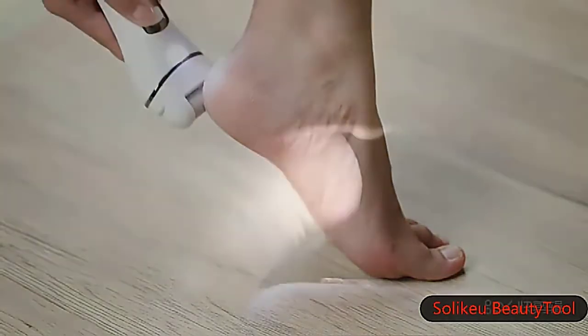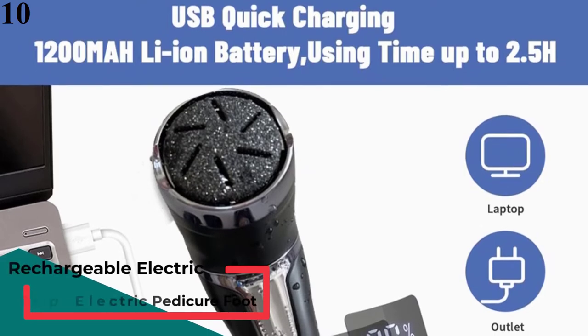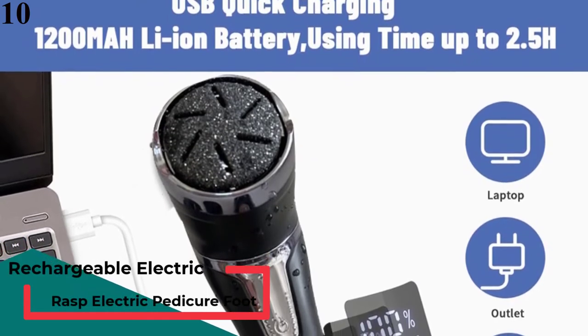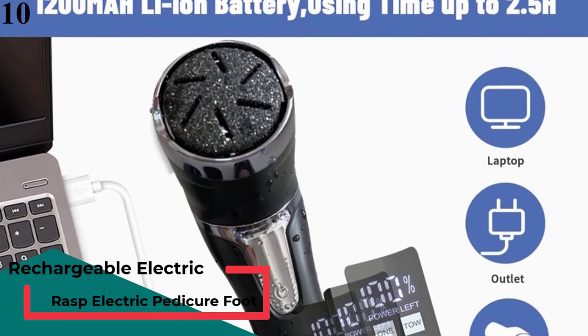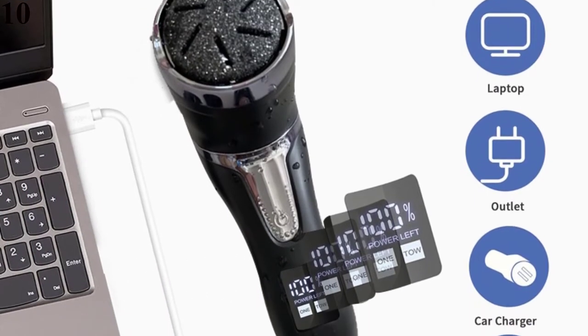Here are the best callus removers this year. Number 10 is the Rechargeable Electric Foot Rasp — Electric Pedicure Foot Sander, IPX7 waterproof, three speeds, to eliminate feet dead skin and calluses.